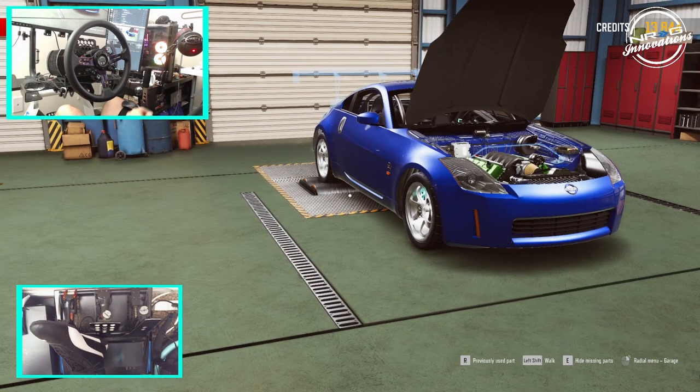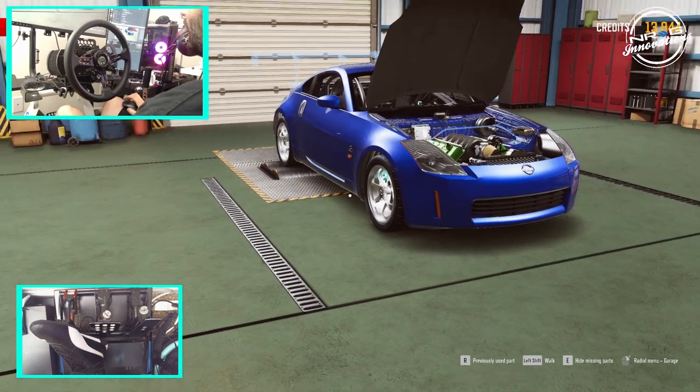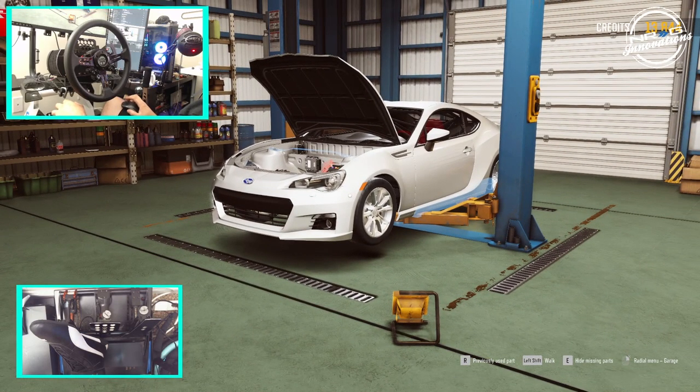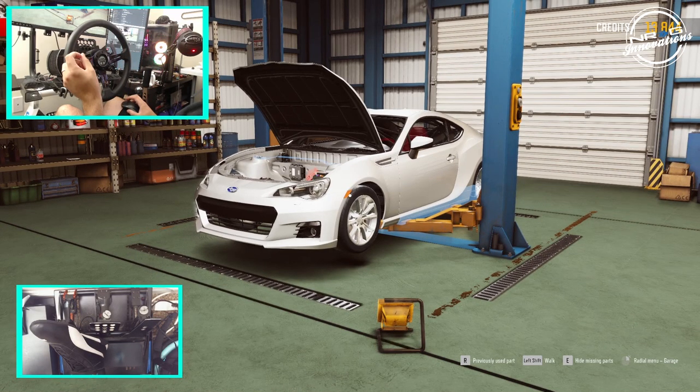Hello and welcome back to the channel. I'm Evil Rabbit. We are here on Drift 21 — you can see our LS 350 over there, but over here we have a BRZ with no motor in it. That's because Drift 21 had an update with a lot of cool features, so we're gonna take a look at those today. Make sure you hit that subscribe button if you're not a subscriber — tap that like button if you like this video.